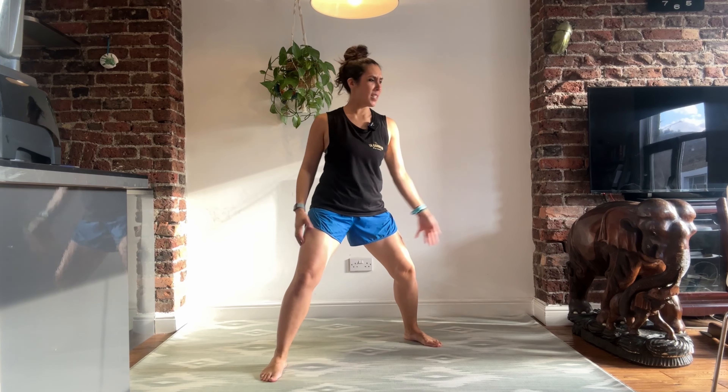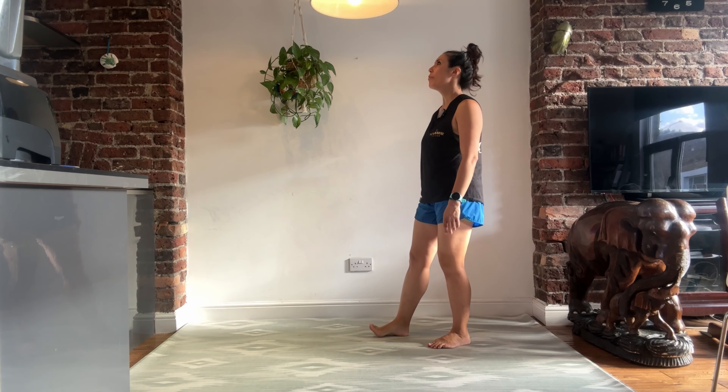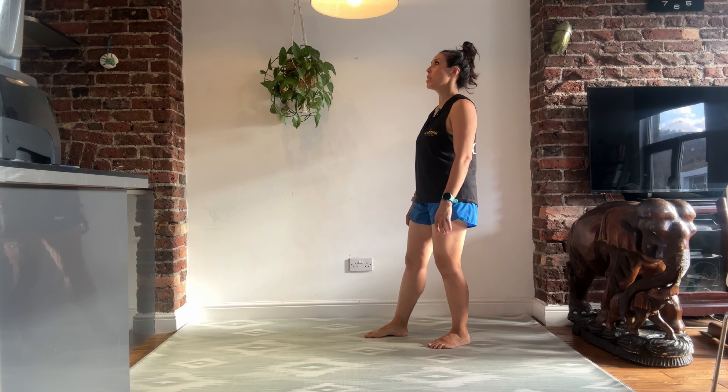Are you ready to work on your balance? First exercise we have out of three. We're actually going to do the first exercise twice, one on each side.